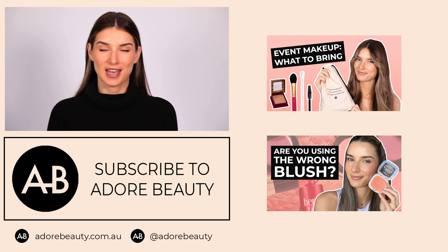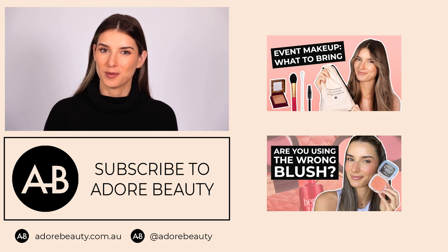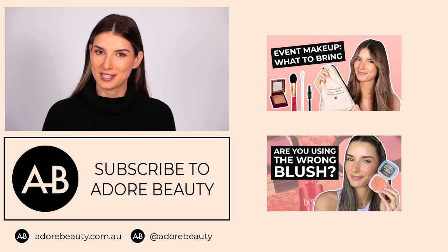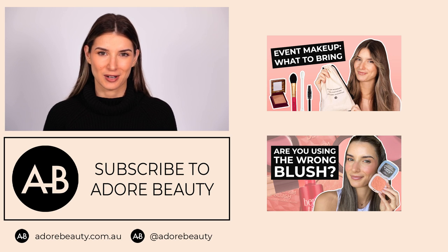And there we have it, everyone — that's the finished look and how to create a flawless base. If you have any questions at all, please pop them in the comments and we'll be sure to get back to you. If you enjoyed this video, please give us a thumbs up, and if you want to see more from us, just subscribe to our channel. Bye guys!